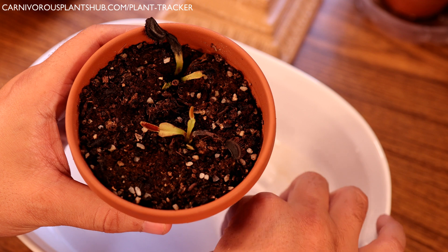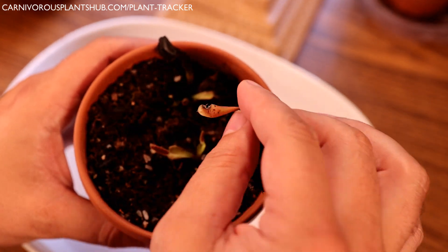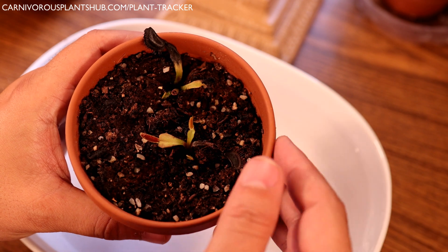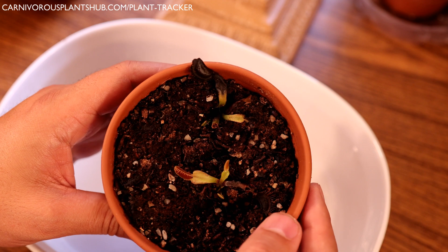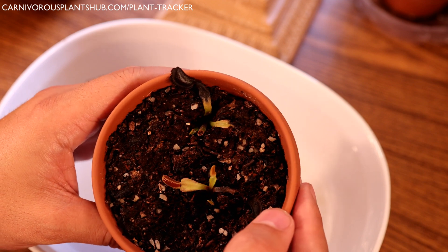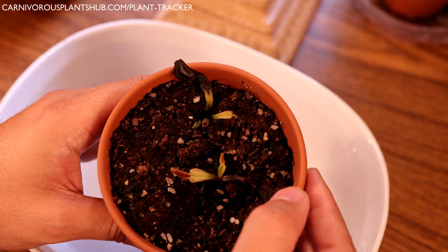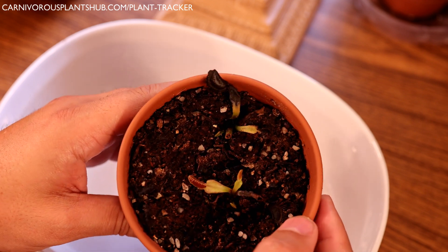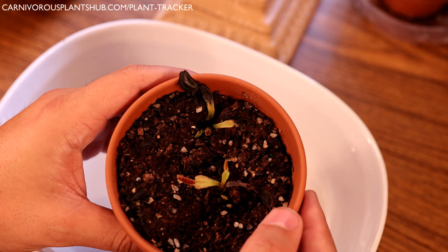We're going to pull this whole thing out. It does look like there's some healthy rhizome on at least this piece, which gives me some hope. Sometimes you can shave off some of that rot and the plant will take off healthy from there. But oftentimes the plant doesn't recover from rot, so there's a good chance I'm going to lose this plant — and that's just something we all have to deal with.